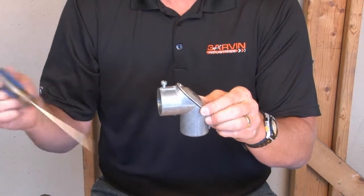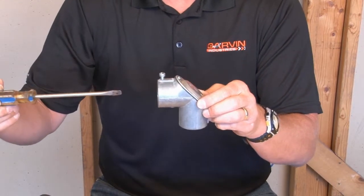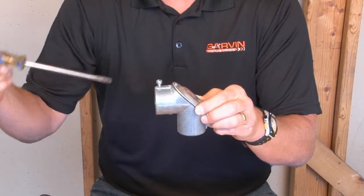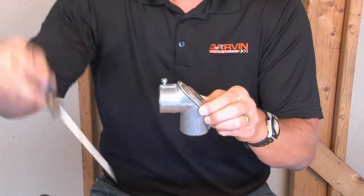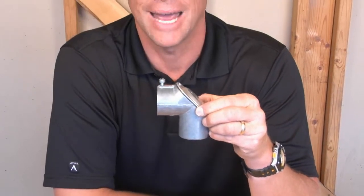What's also convenient is that it has a set screw for an extra tight seal. Using threaded or slip-fit unthreaded conduit, simply tighten the set screw and it connects the conduit and allows you to make that 90-degree turn fast and easy.